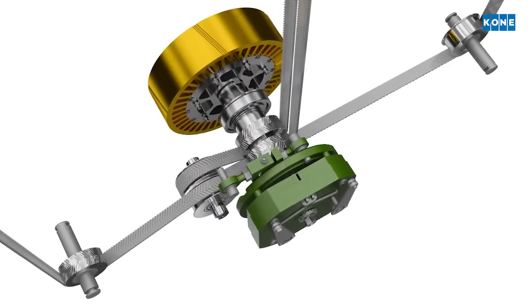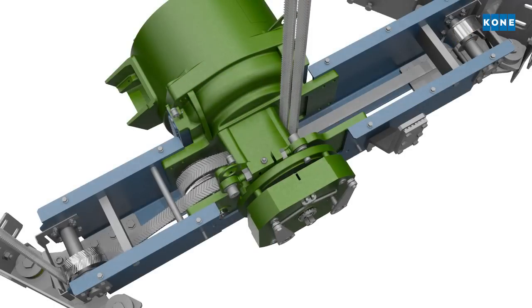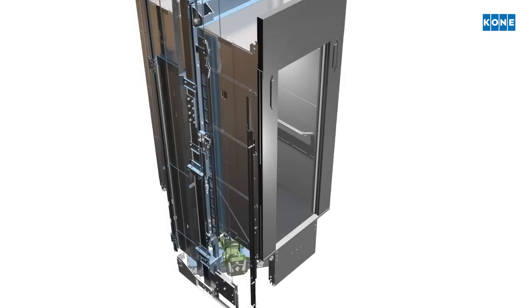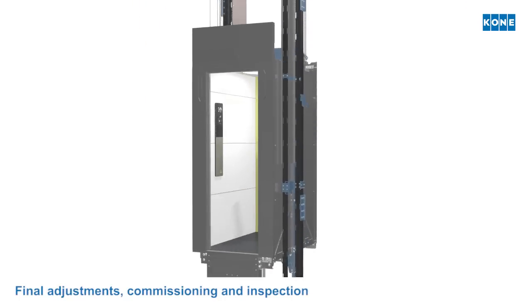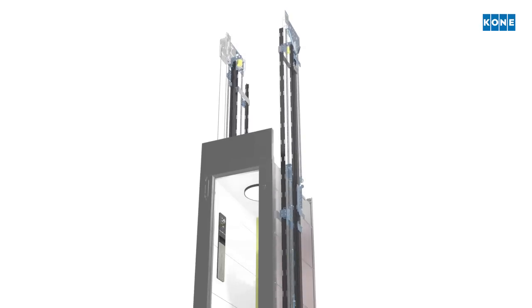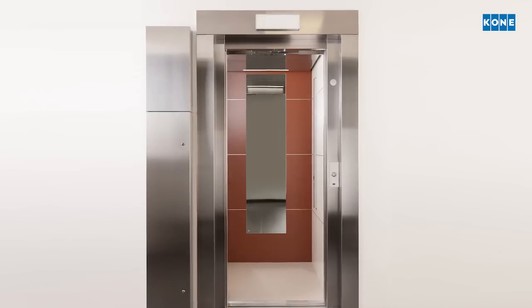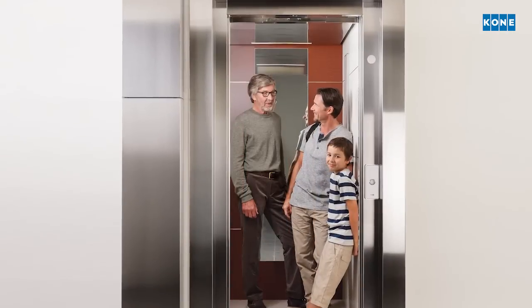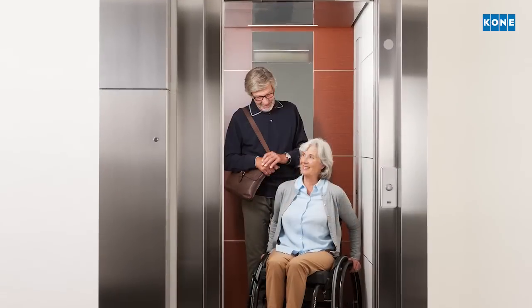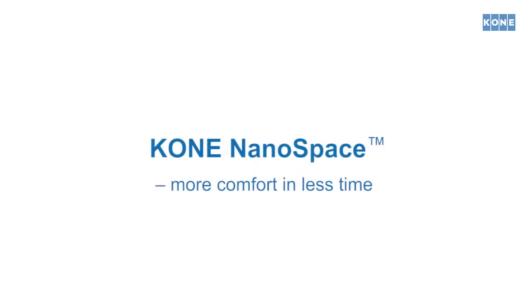So the elevator can be operated by its own motor power. When final adjustment tests are completed, the official elevator inspection can be carried out. The brand new elevator is handed over to the customer. It took as little as two weeks from dismantling to first passengers. KONE NANOSPACE — more comfort in less time.